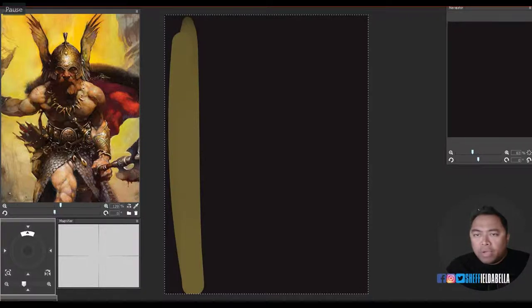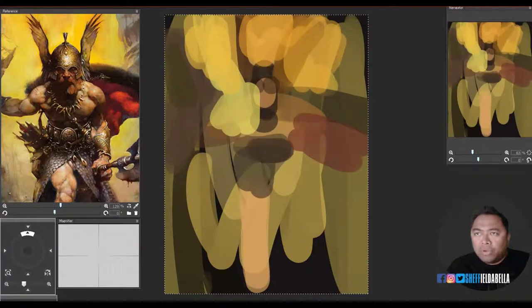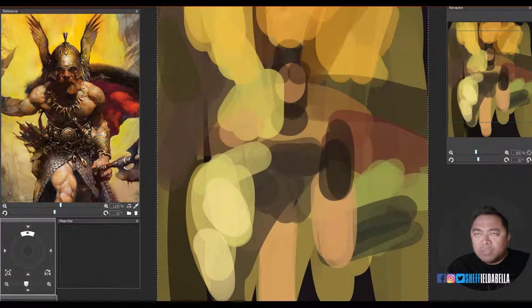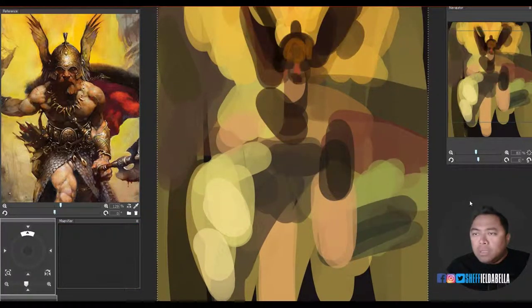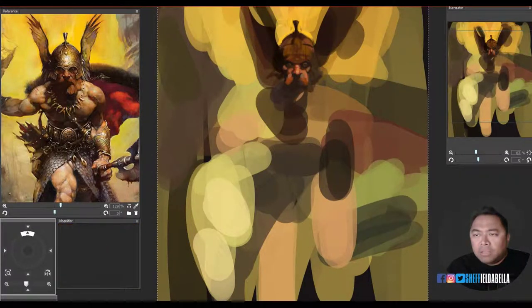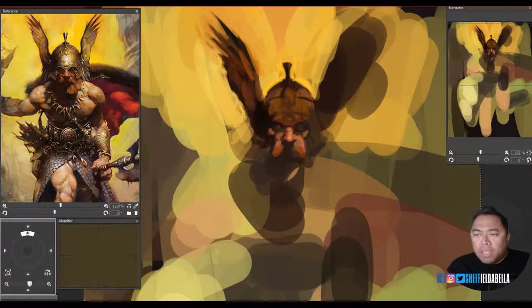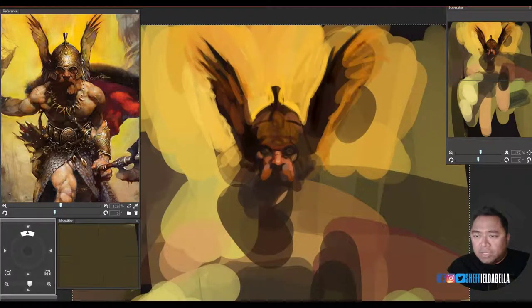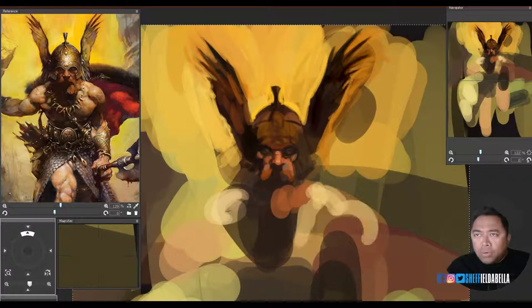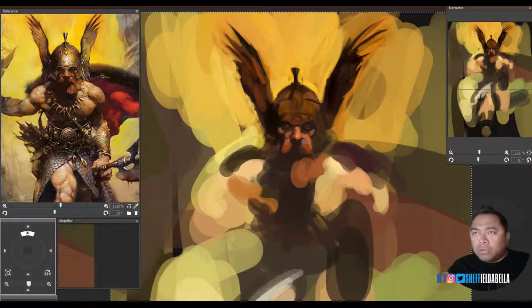Work large. Try to get your piece going as fast as you can — dirty up the canvas, get some color down there, and work in big shapes. Proceed from large to small. I like to go for the eyes right away because with the eyes you know immediately if you've got the likeness or the feeling. If you've blown it and it's a fail, you know early on so you can start over.